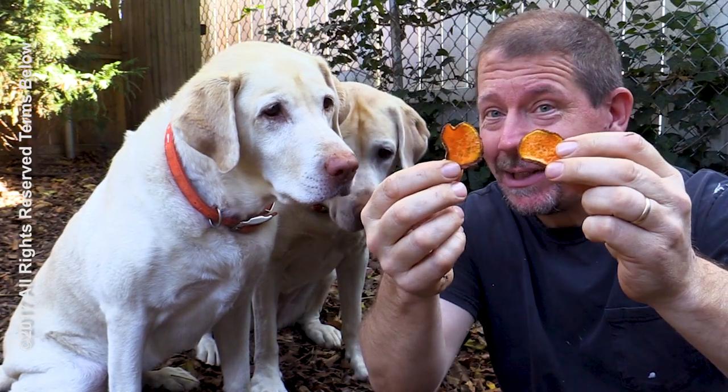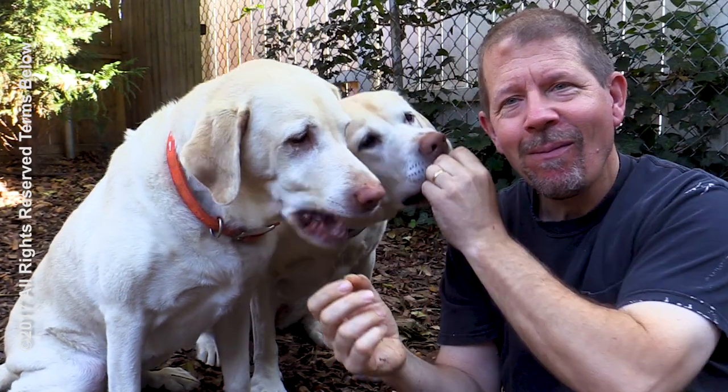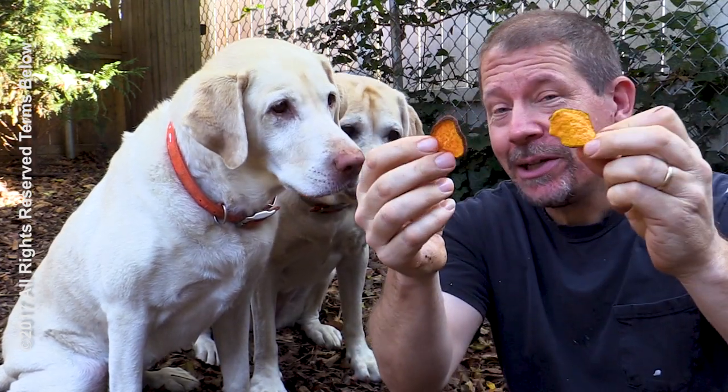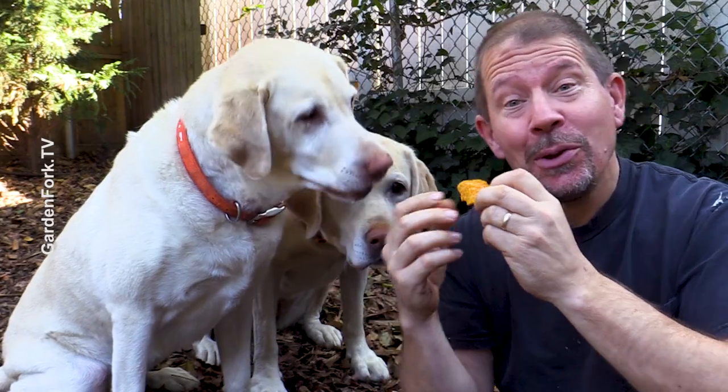Would you like to learn how to make sweet potato dog treats? Today on GardenFork, I'm gonna show you the secrets to this. A couple things I learned.